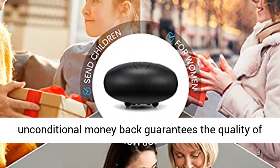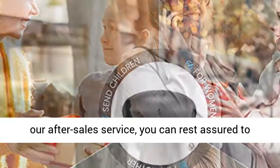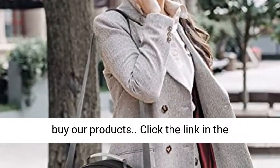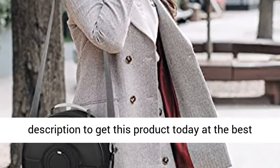Reliable after-sales service: 30 days unconditional money back guarantees the quality of our after-sales service, you can rest assured to buy our products. Click the link in the description to get this product today at the best price.